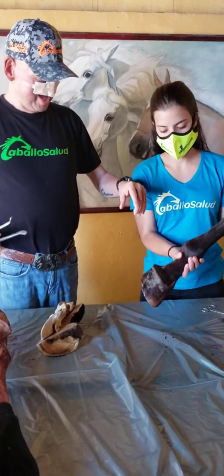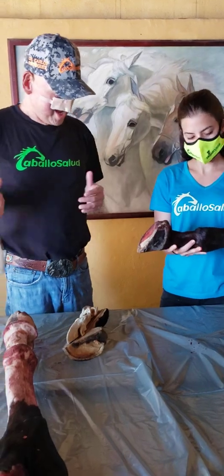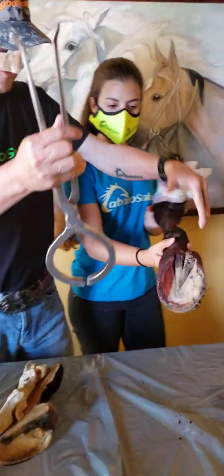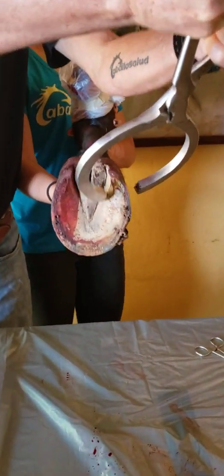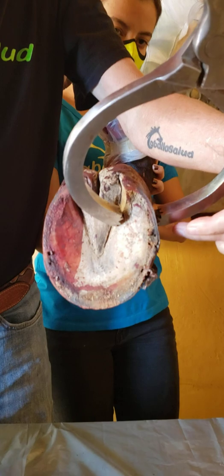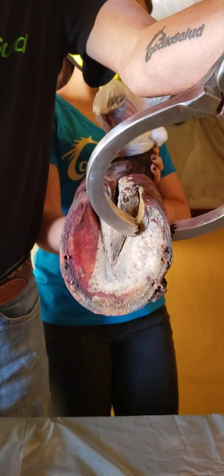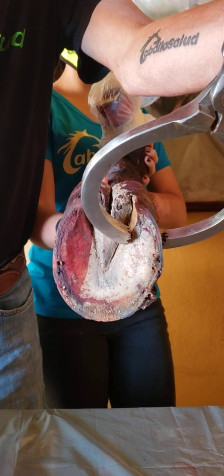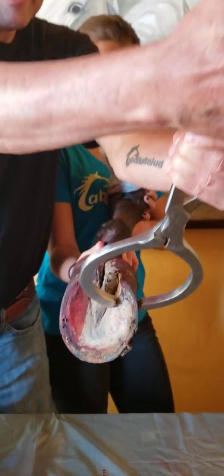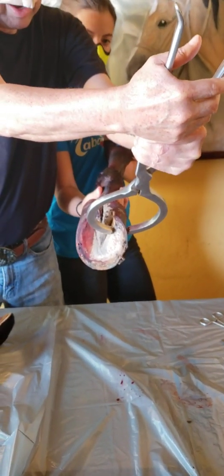With a helper or putting the hoof between my legs, I'm going to start by opening my hoof testers and I'm going to make pressure in the hoof wall and also in the bars. I'm going to make pressure — see everyone? Look at my hands.